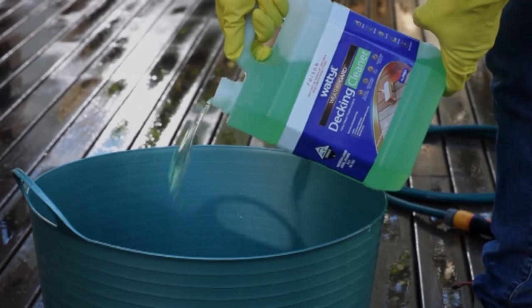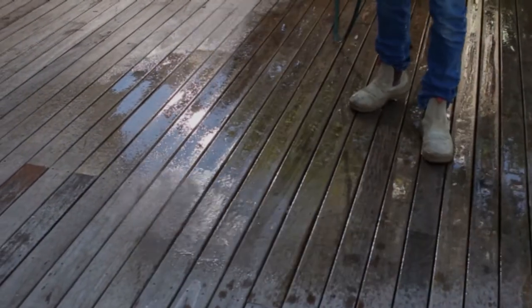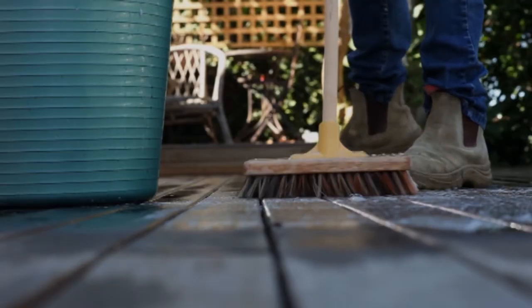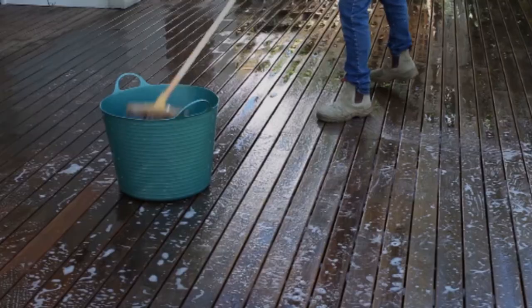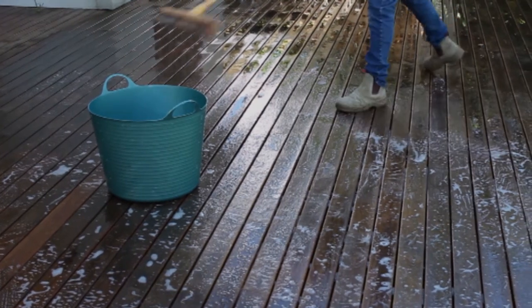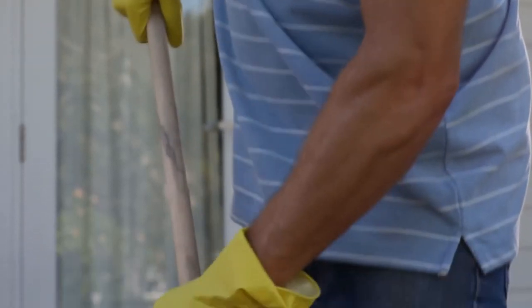Mix one part of Wattle Weather Guard decking cleaner to 4 parts water in a plastic bucket. Wet the timber deck thoroughly with water prior to application and apply a generous coat of the mixed solution from the bucket. Scrub into the timber with a stiff bristle brush or broom. This will remove dirt, debris and any greying or discoloured timber surfaces. On new timber, this also assists the decking oil to penetrate into the timber to provide a longer lasting finish. Always remember to wear suitable protective clothing such as safety glasses, enclosed footwear and rubber gloves.